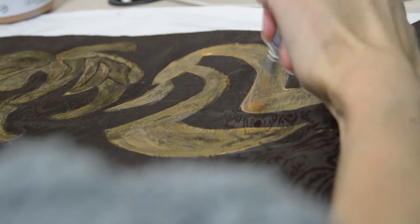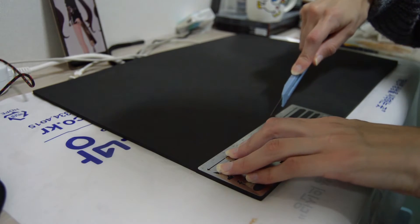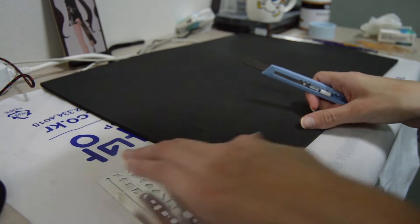Now I moved on to the EVA foam parts. I cut out the pattern for the two little squares at the end of the tails and the chest pieces as well. I then hot glued them into the costume.